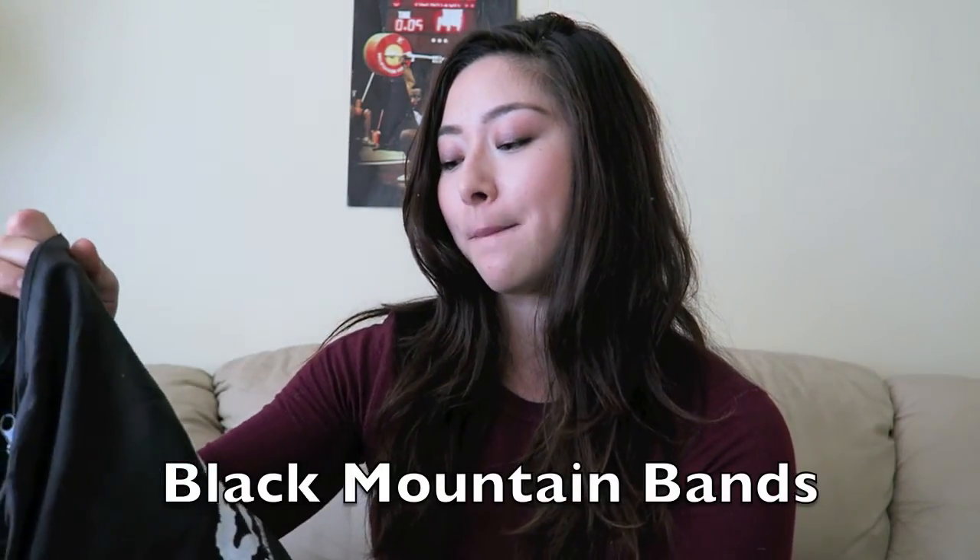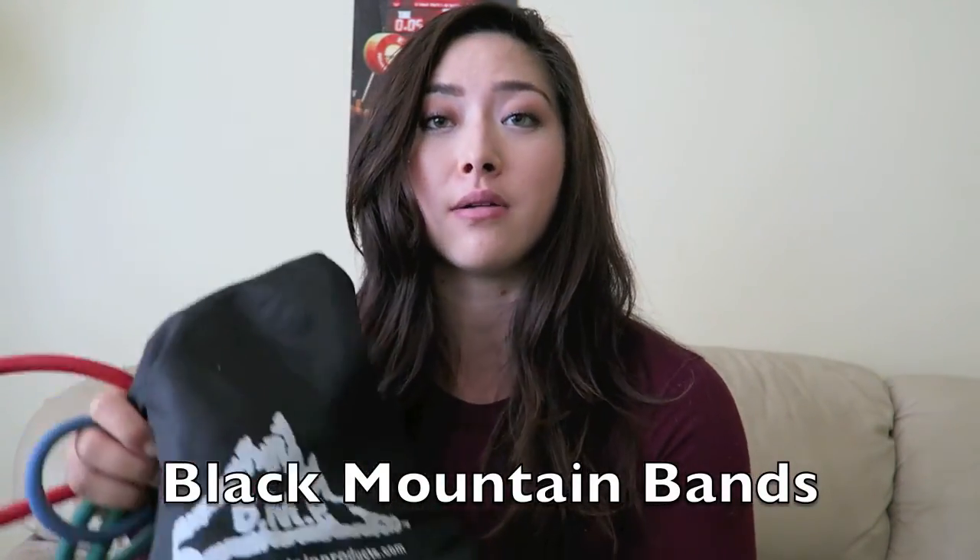Now I'm going to move on to some miscellaneous items that I have floating around in my gym bag. The first thing is my bag of resistance bands. This is by Black Mountain Products. This is a really great thing to have when you're in a pinch and you don't have anything else to do your assistance exercises with.